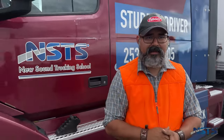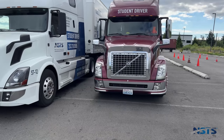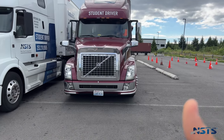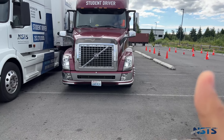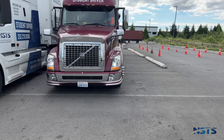My cameraman here is going to be my examiner. Mr. examiner, please move to the front of the truck. I'm going to go inside and we're going to check all of our lights: clearance lights, headlights, high beams, left turn signal, right turn signal, four-way flashers.